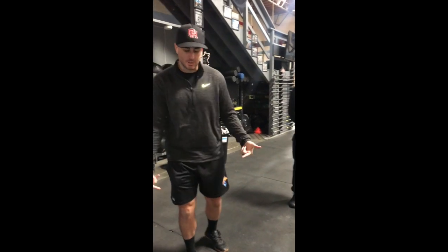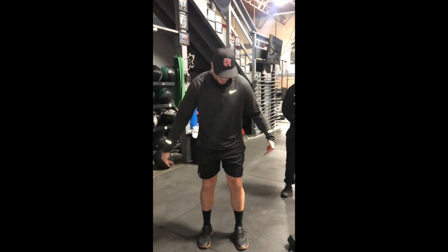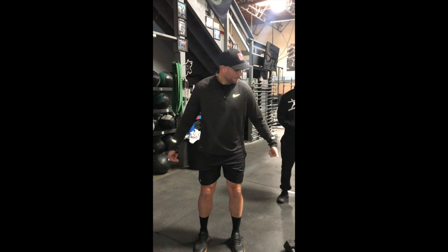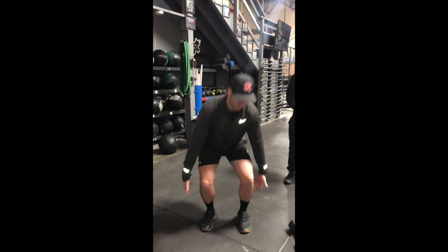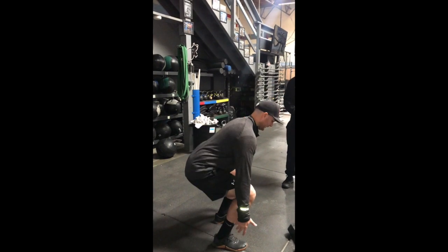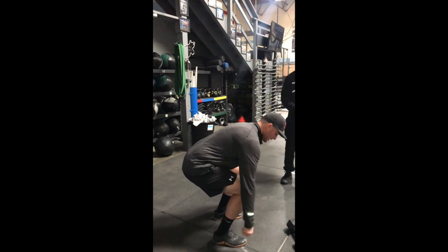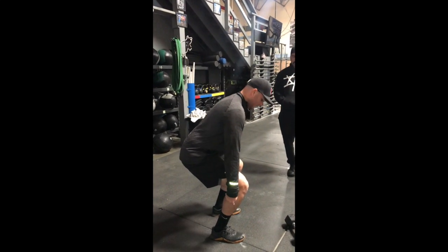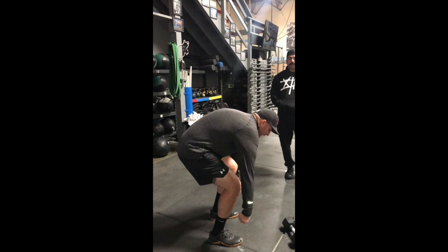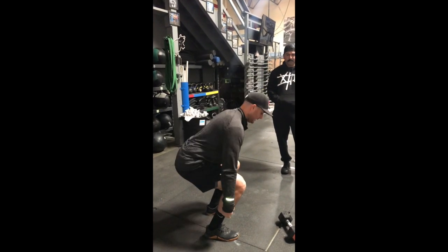First things first, our feet are going to be the same setup as we would if we had a barbell — just underneath our hips. We want to make sure that when we're grabbing these dumbbells our back is maintaining a nice flat back; we don't want to round our back as we're picking them up. Use the sides of your legs to track the dumbbells and make sure they're not bringing your shoulders forward. Keep those shoulders back and maintain a braced core.